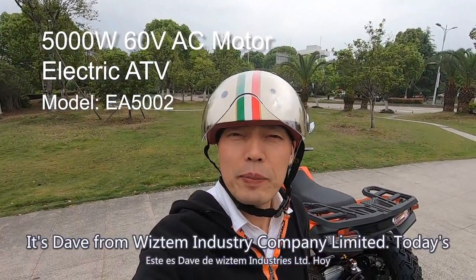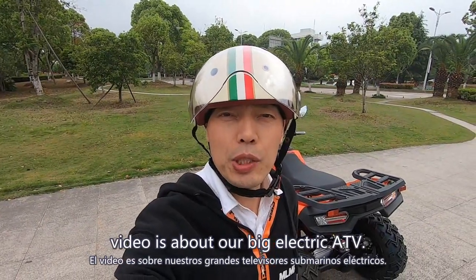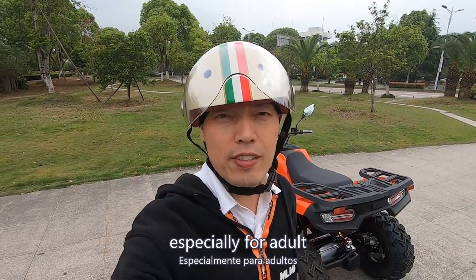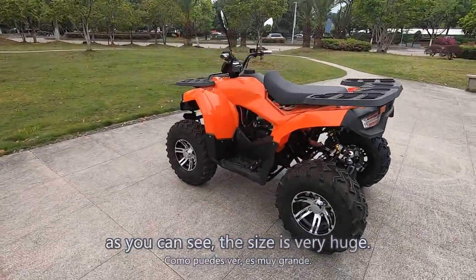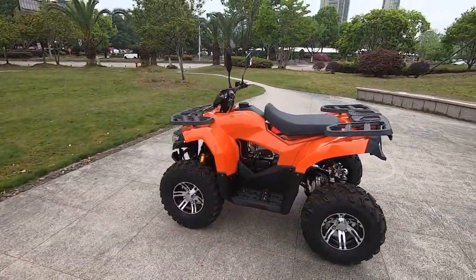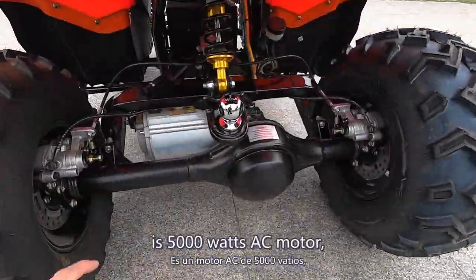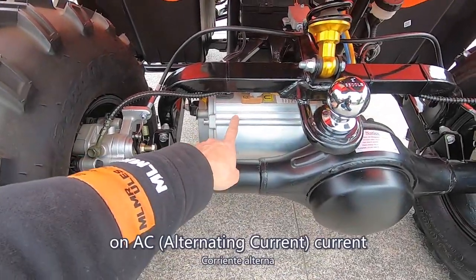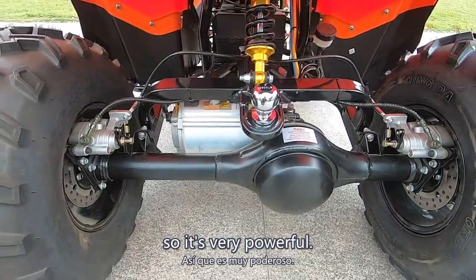Hello, it's Dave from Vistim Industrial Company Limited. Today's video is about our big electric ATV, especially for adults. As you can see, the size is very huge. The power on this electric ATV is 5000W AC motor on AC current, so it's very powerful.